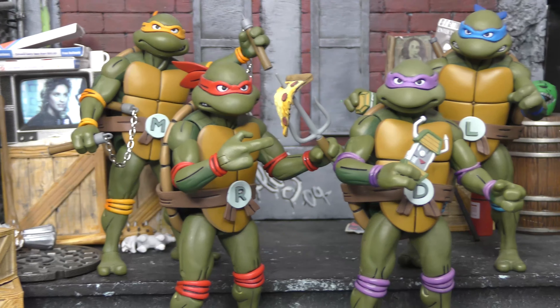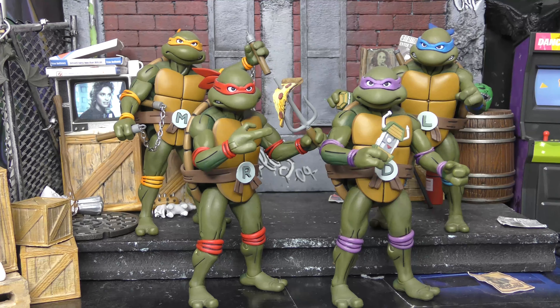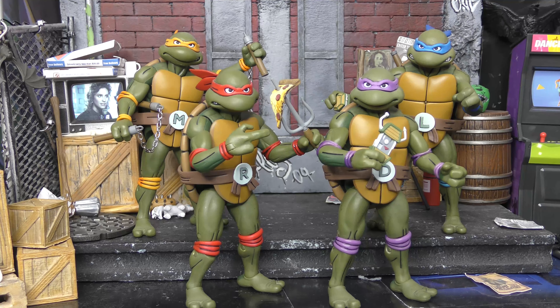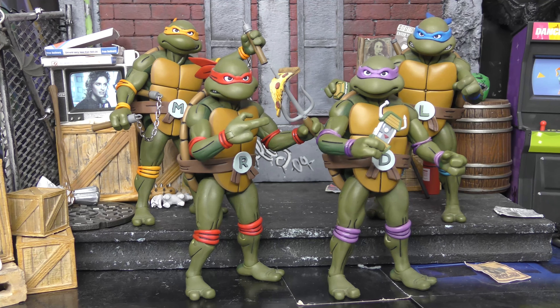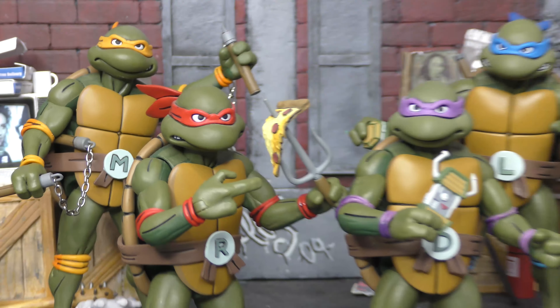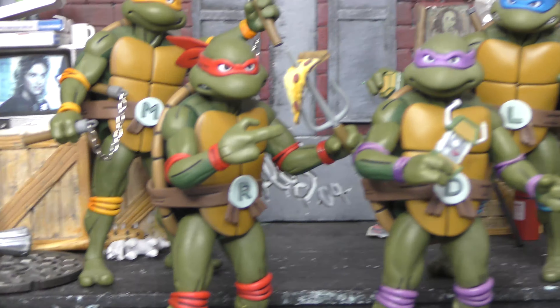They're really good figures. It is just that single representation of the turtles though — we've got that animated version. I do have the 2012 turtles, or some version of the turtles from one of the animated series on a shelf. And then I have the other NECA movie turtles, which are great. But these guys are awesome. So we will talk about these turtles, their accessories, and the two-packs that they came in.